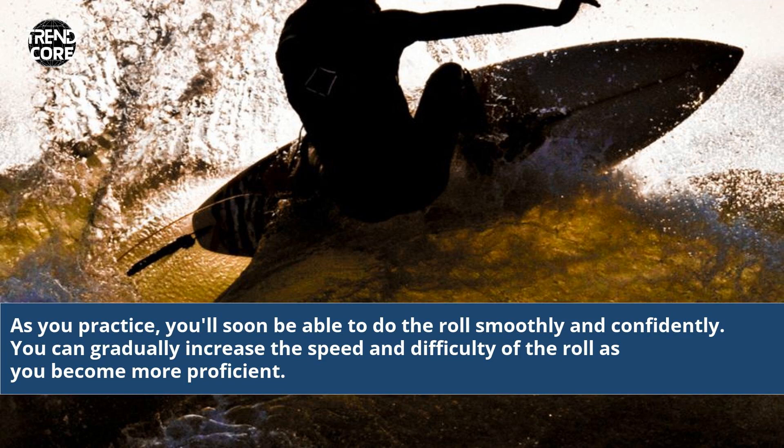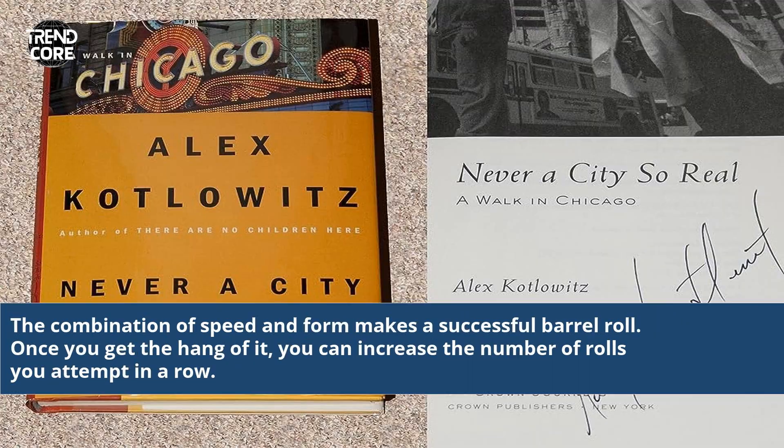You'll soon be able to do the roll smoothly and confidently. You can gradually increase the speed and difficulty of the roll as you become more proficient. The combination of speed and form makes a successful barrel roll. Once you get the hang of it, you can increase the number of rolls you attempt in a row.